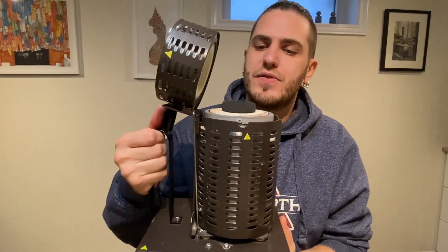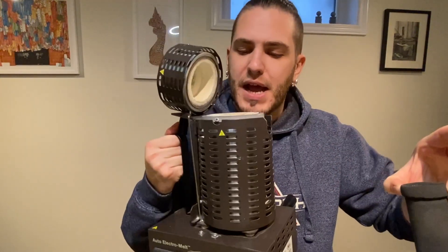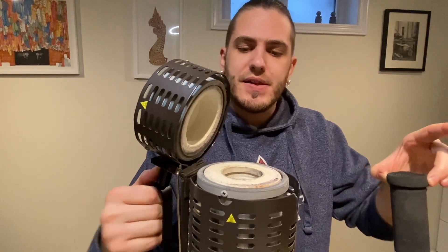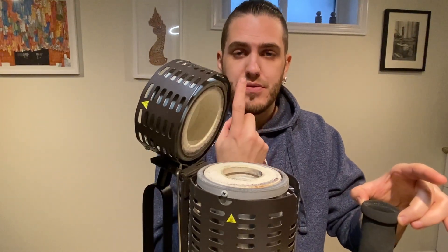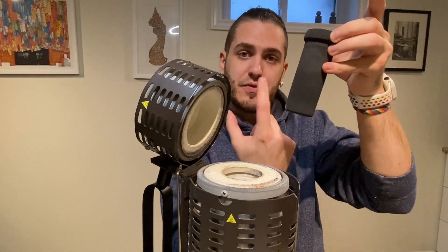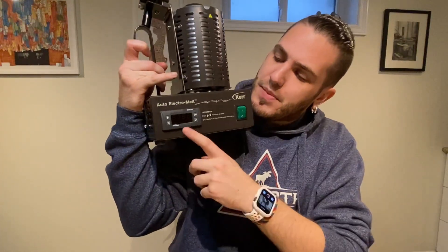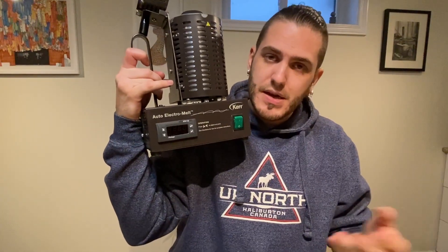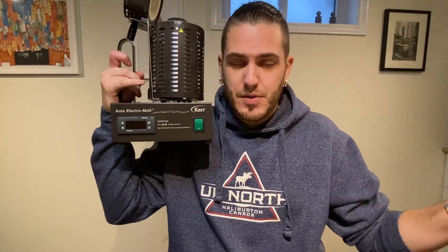I believe it takes the same kind of crucibles and performs the same. I'm not sure about price, but if anything it's actually gone down in price, which is all positive. Basically how this works: you have a graphite crucible which sits inside a black hole in the chamber. Inside is a ceramic shielded element, and at the bottom is the pyrometer, which actually goes up inside of the crucible so you get a more accurate read. It's all in Fahrenheit, so make sure you have a conversion chart for Europeans.